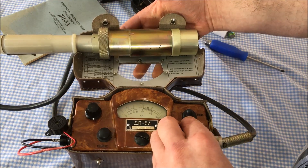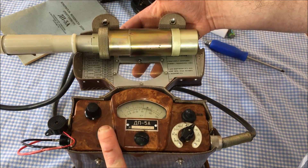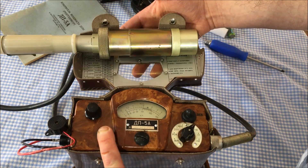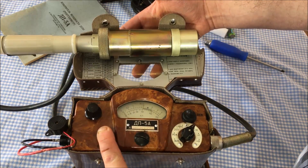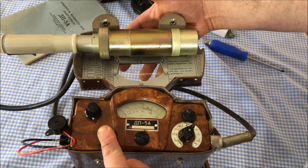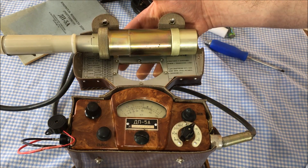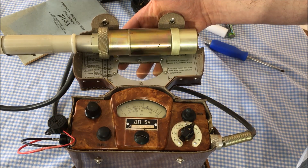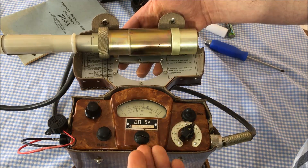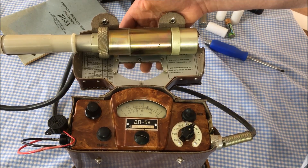I need to go from the one scale down to the 10 scale. When you change scales, this button re-zeros the unit. Underneath this big screw is another set screw you can use to calibrate the zero position if needed, but it's not needed here. With it at zero, I release the button and let it take its measurement — it's slowly going up and settles at a measurement of about 12 milliröntgens.